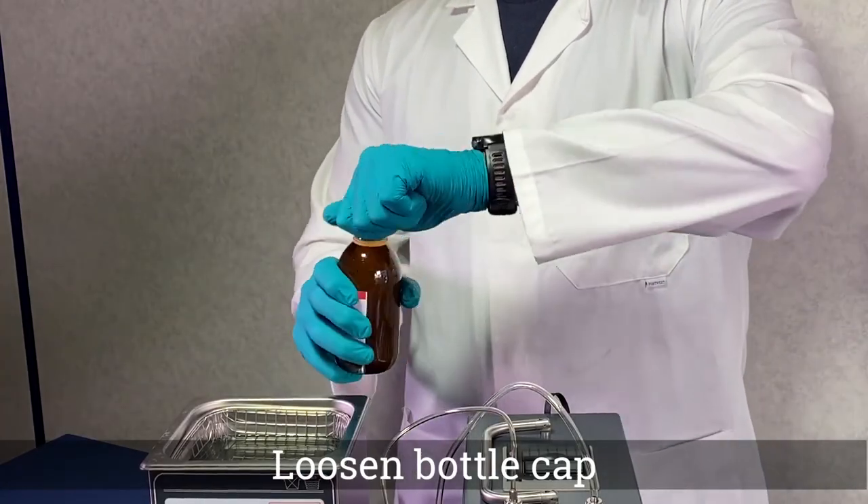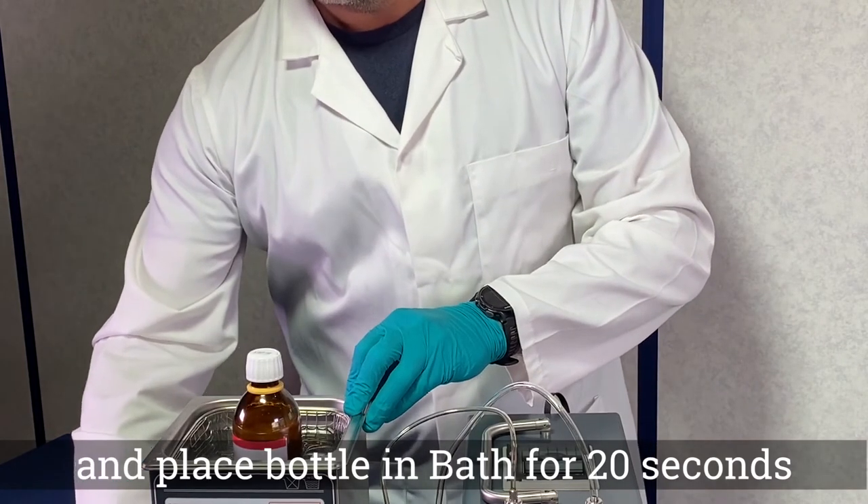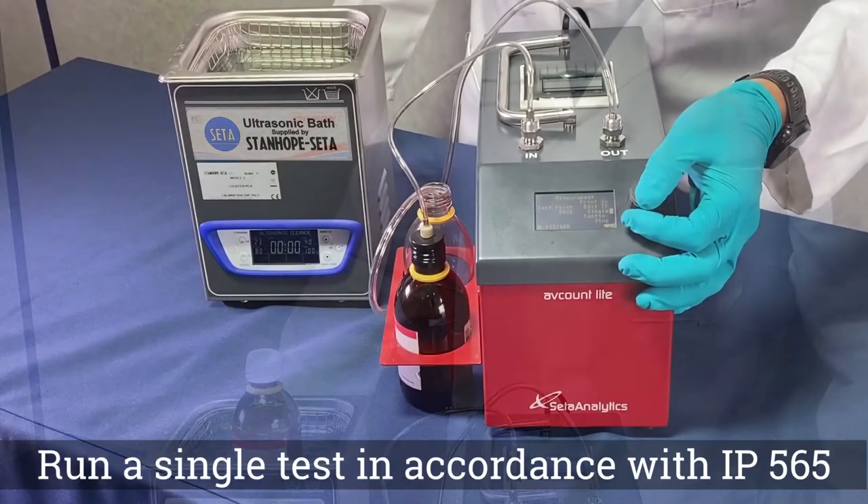Step 4. Loosen the bottle cap, place in the ultrasonic bath and run for 20 seconds. Use the stopwatch.